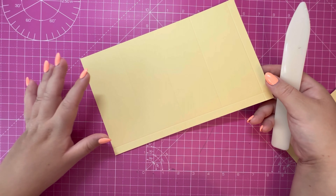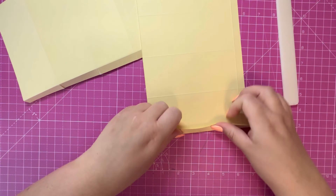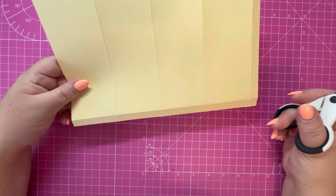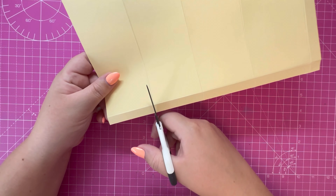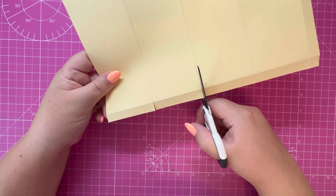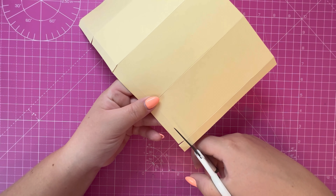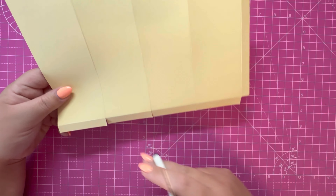Next we're going to fold and burnish along the score lines and then do some trimming — do that for both pieces. Next we're going to trim our panels, and they will be cut in the same way. We've got a half inch tab here on the right hand side and four rectangles at the bottom and a square. Working left to right, we're going to come across to the first score line and cut up to it, and essentially do that for all of those score lines along the bottom. Then we're going to remove this square on the edge.